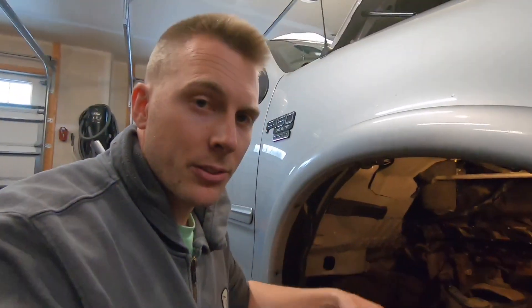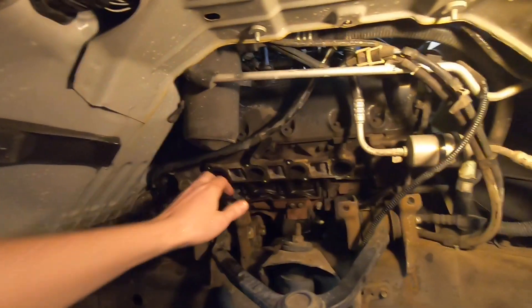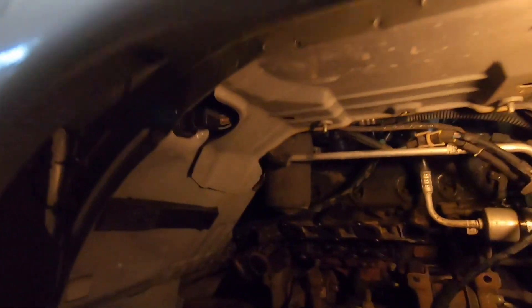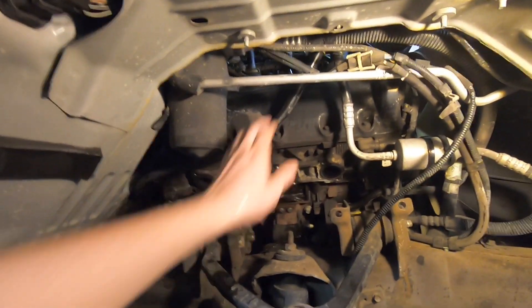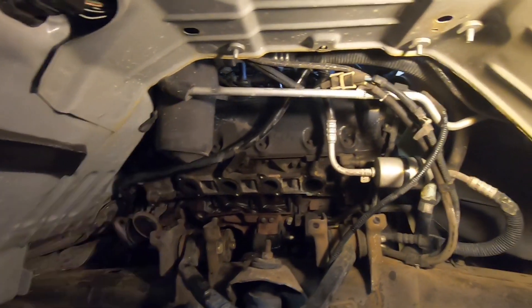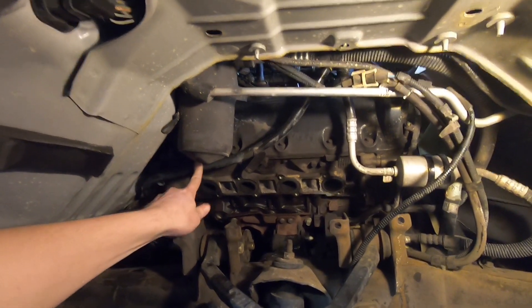As I've mentioned before and even covered in the first video, this turbo kit is for a 4.6 liter but my truck is a 5.4 liter. They have the same heads, so it should bolt up fine, but I'm concerned about some minor differences. For instance, this transmission dipstick tube — I'm assuming it's not in this location on the 4.6, so we're going to have to figure out a way to get that out of the way.